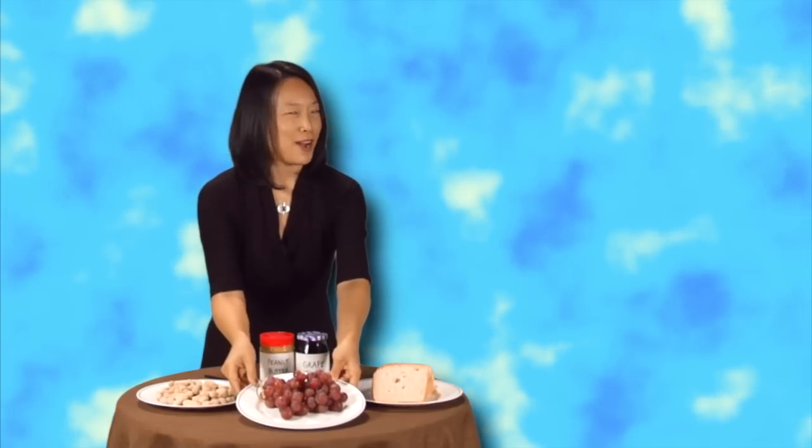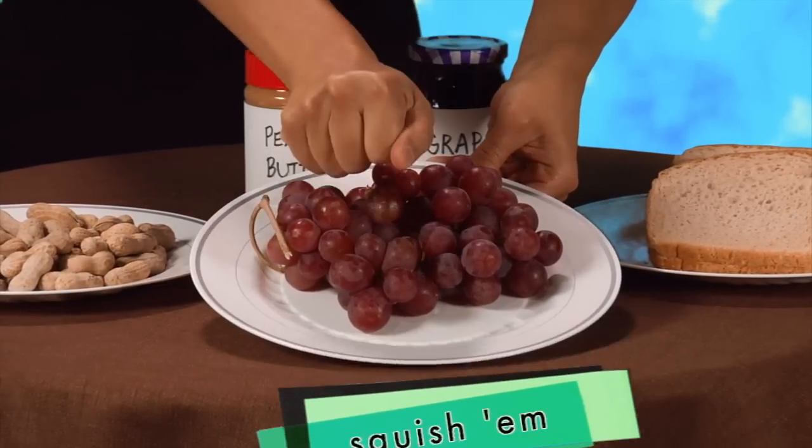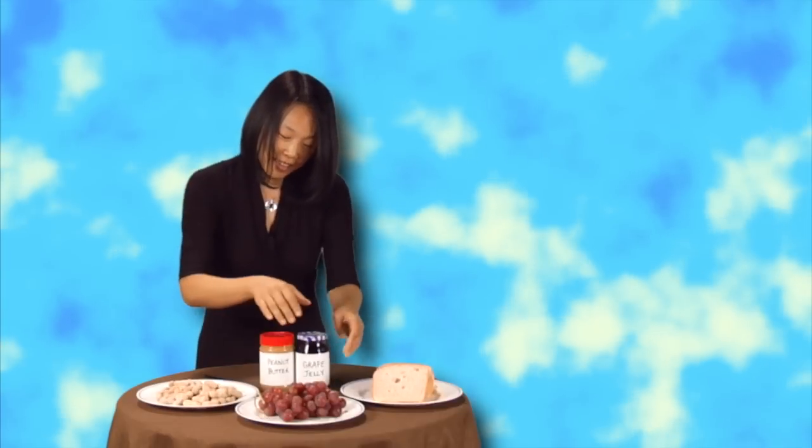Then you take some of these. Do you know what these are? Right. These are grapes. So, then you take the grapes and you squish them. You squish them. And that's how you make grape jelly.